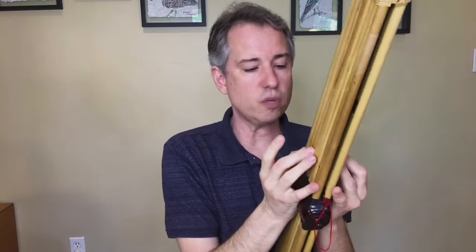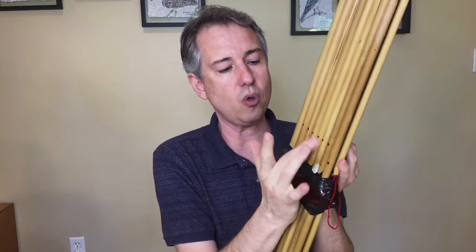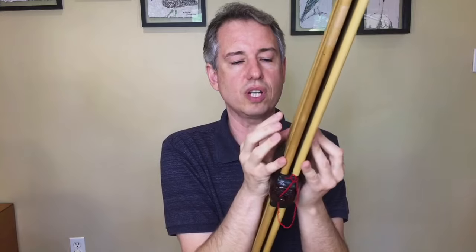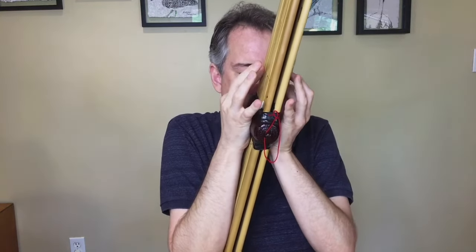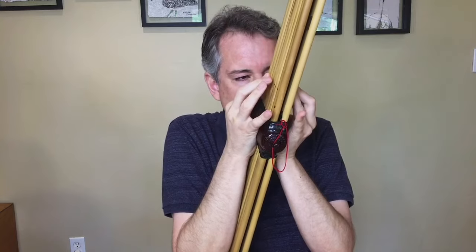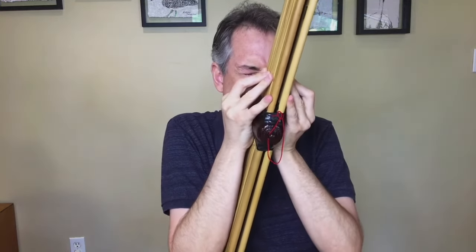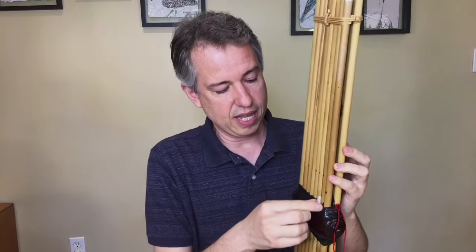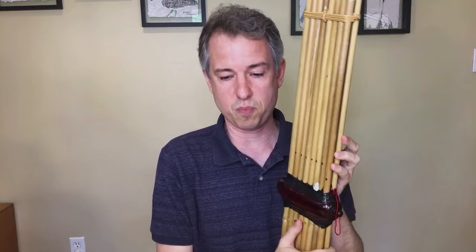The can should be thought of as a polyphonic instrument, because as many finger holes as you can cover, that's how many pipes will sound. With 10 fingers, you can cover up to 10 pipes. If you use any kind of putty substance to cover an additional hole, you can get even more pipes to sound.